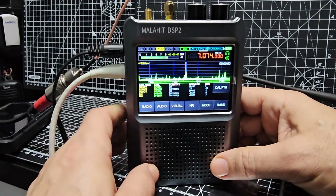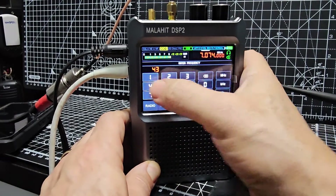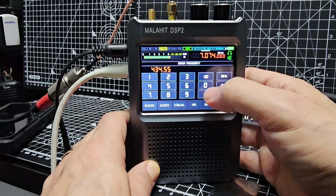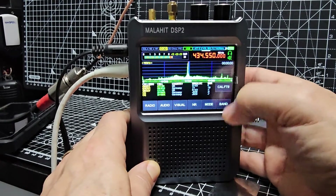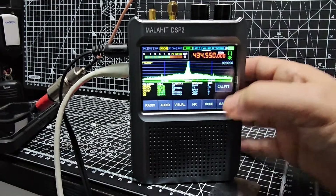It's a fantastic device. If I want, I can just tap the screen and go to 434.550 MHz — and I'm listening to my FM node. I can go to air band, but we need to change the mode.